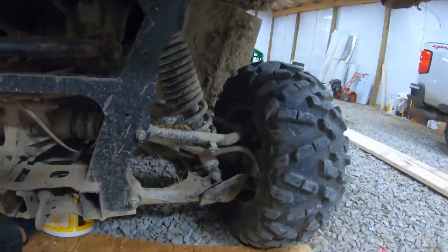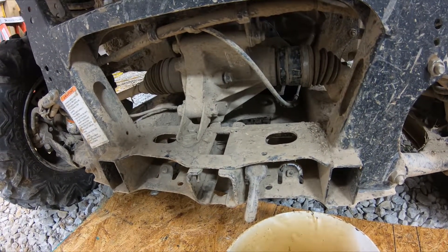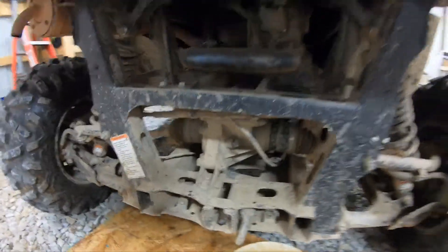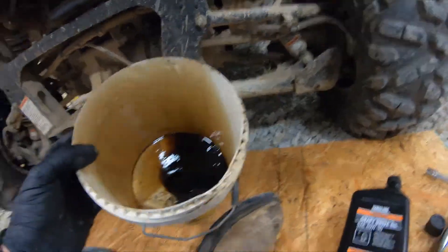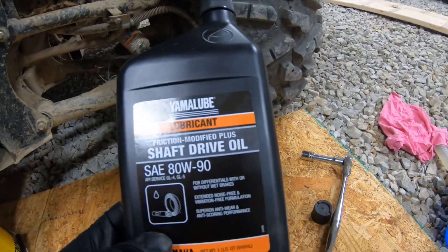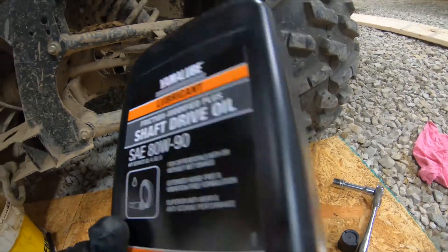How you doing YouTube? I figured I was getting ready to change the differential fluids in the front and back of my Viking side-by-side. I've never changed these so I figured it'd be a good idea to do it. It has 2,000 miles on it and it's kind of important to the farm. You need very few tools. First off you're going to need a bucket. Second off I recommend using the 80/90 weight shaft drive oil that Yamalube makes — it states in your manual API GL4/GL5.